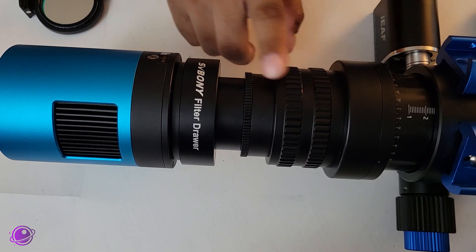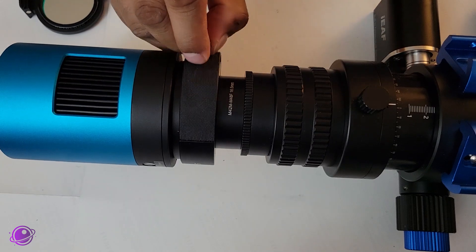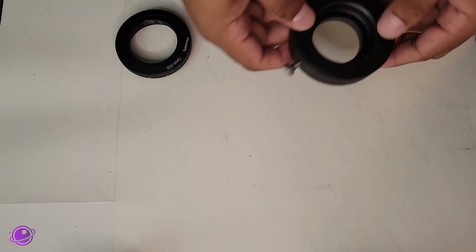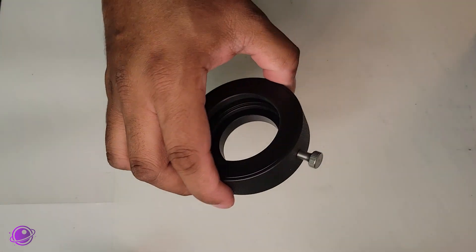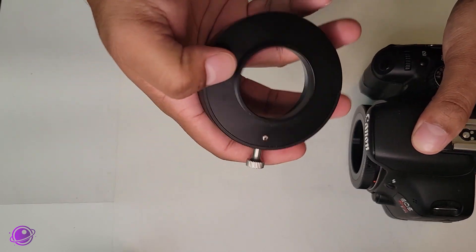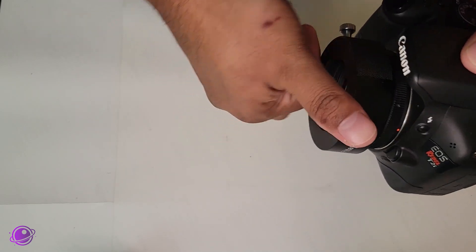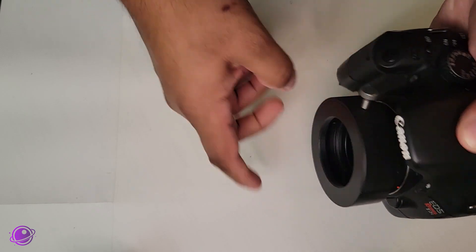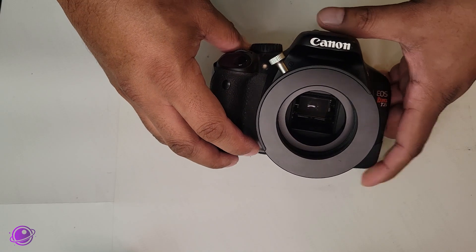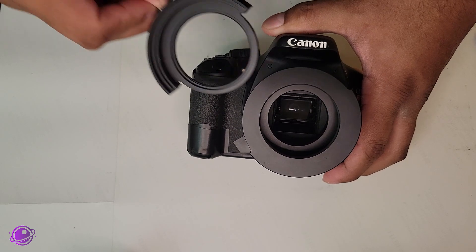Installing this in the back of my Askar 71F looks like this. It's pretty straightforward, and I can control the angle using the telescope's camera angle adjuster if I need to. You can also install this on a DSLR to give your setup a boost. You'll need a T-ring with T2 or M42 threads, and then you can just screw the M42 end of the filter drawer directly into the T-ring. You can see that the sensor isn't blocked in any way, so there shouldn't be any vignetting. The filter holder also comes in and out pretty smoothly, and although there's a tiny bump, it's actually really well placed.